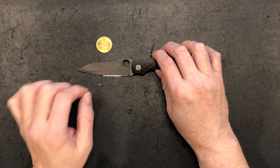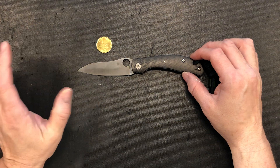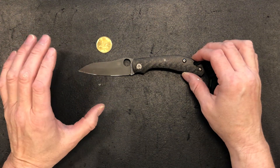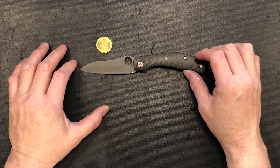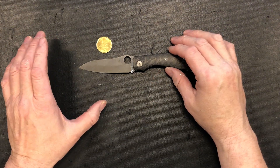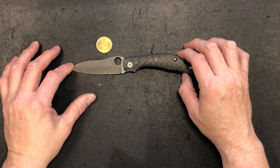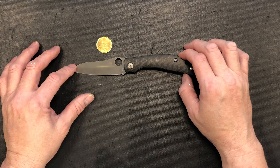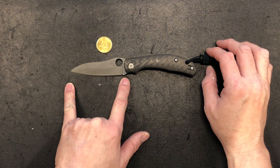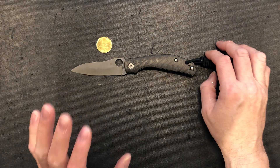The blade material is CPM S30V — the first steel designed specifically for the cutlery industry. It's got good all-around characteristics: fairly tough, takes a great edge, easy to sharpen, very stainless, and holds an edge very well. Compared to what we had in the past — like the Buck 110 and 440 steels — this is light years ahead. Some knife snobs might turn their noses down at it given today's exotic steels, but CPM S30V is a great, great steel.